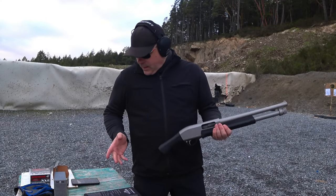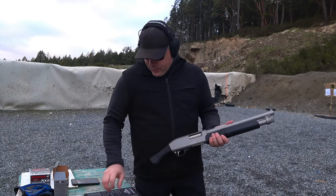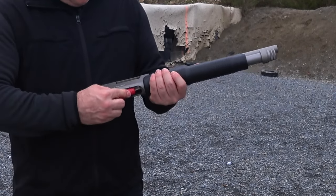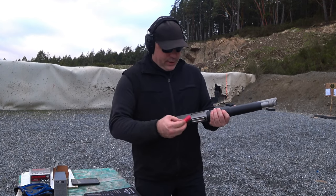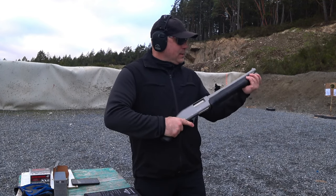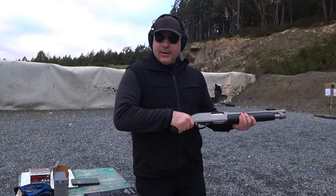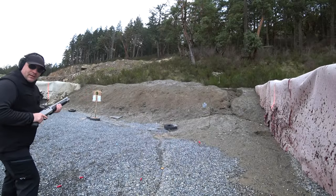We're going to load the shotgun with some birdshot. For two-and-three-quarter shells you can put five in the magazine and then one in the chamber. This is a very low cost shotgun and it does feel pretty good. The action feels good to rack. My first few shots with it were an adjustment, but let's fire some more and see if this was a good buy.